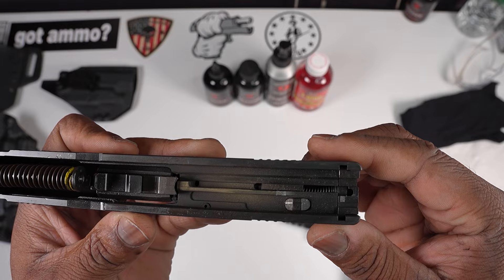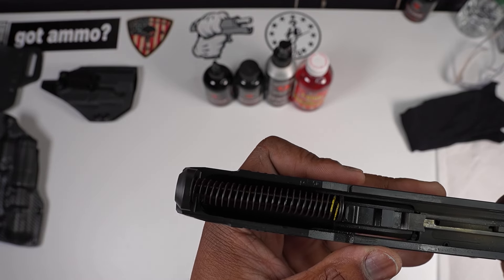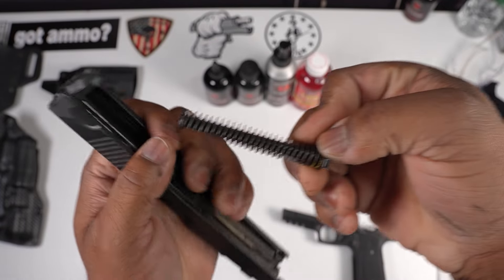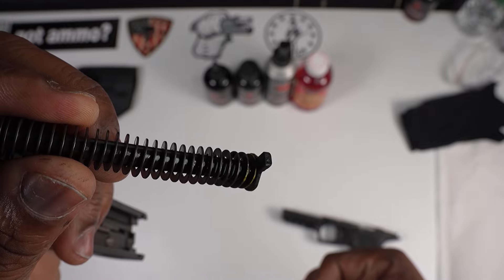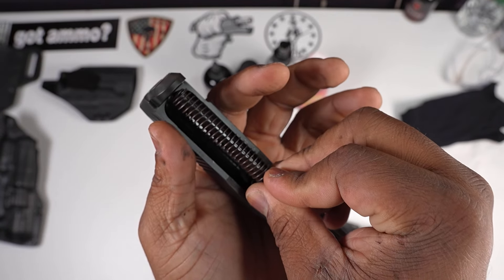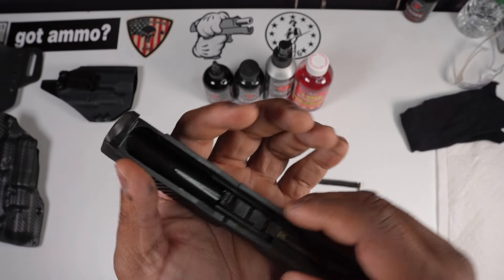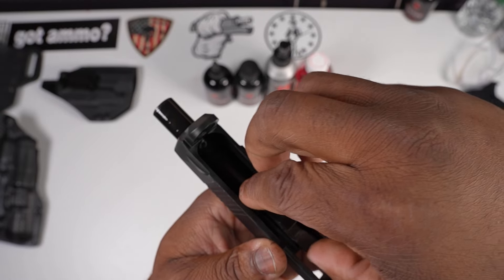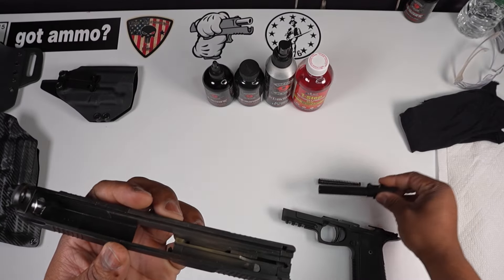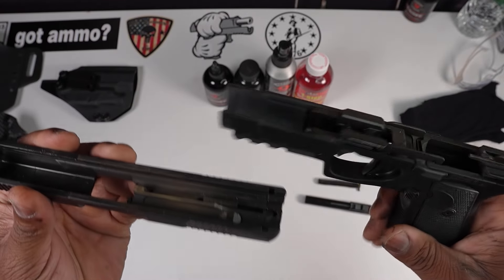On the other side of the slide you can see that very strong Daniel Defense spring. One thing that's a little bit different about this spring is it has a little notch right there — just make sure when you're putting that notch back in, you put the notch side down. For the barrel, you just want to tilt it and it comes out just like that.